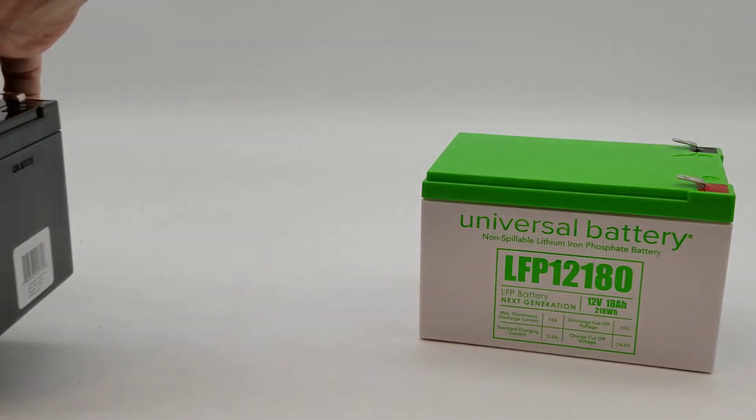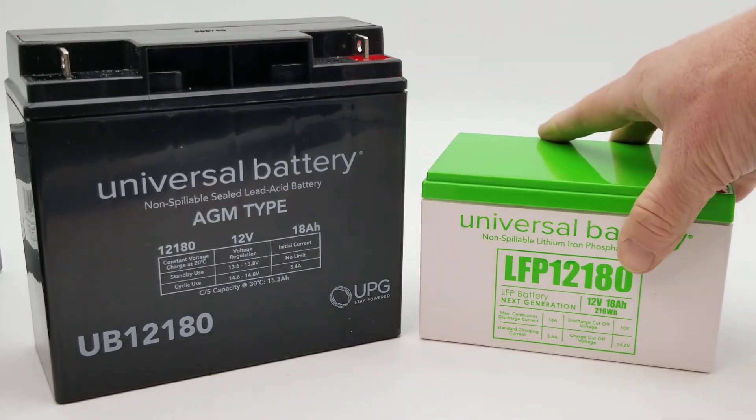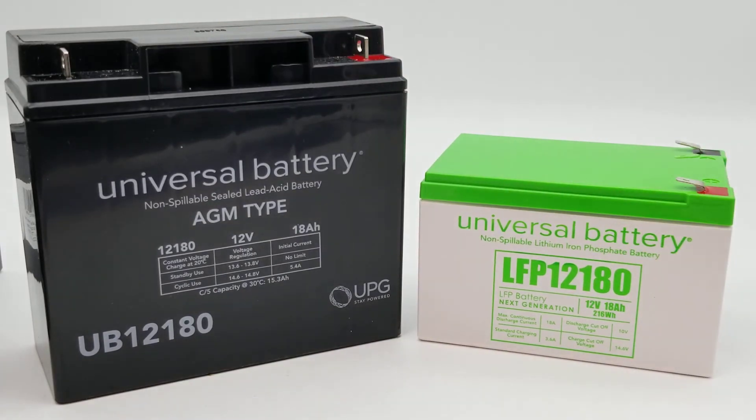The 12 volt 18 amp in sealed lead acid is usually significantly bigger, as you can see, so once again they're able to pack more energy into a smaller case size. I hope this helps you understand the case sizing compared to the AGM batteries available at batteriespecialist.ca.